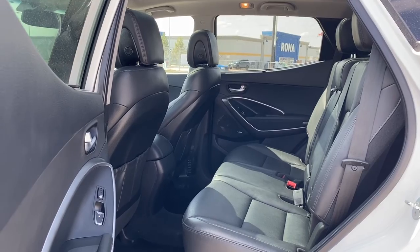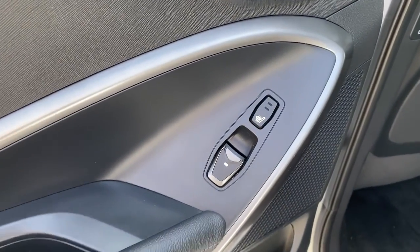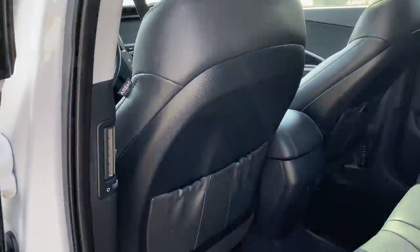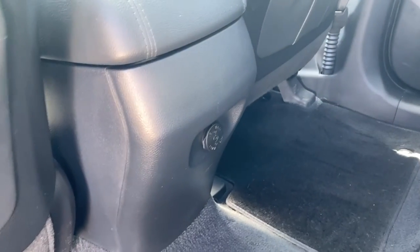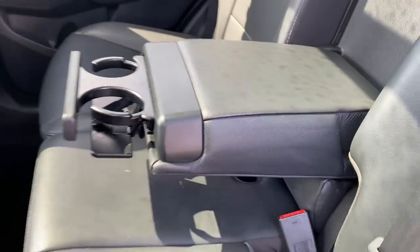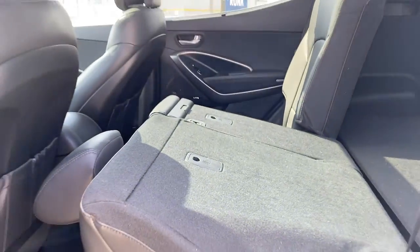Next we're going to take a look inside the back of this five-passenger crossover. The passenger door has power windows, heated rear outboard seats, door storage with a cup holder, a door speaker, and sun shades for each window in the back. On the backs of both front seats we've got leather seat pockets. The back of the center console has a power plug-in, and there are carpeted floor mats on the floor. The middle seat folds down into double cup holders or an arm rest, and we're able to fold these rear seats down by simply pulling the seat release on the side of the seat.